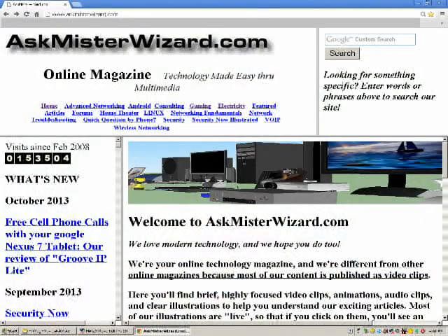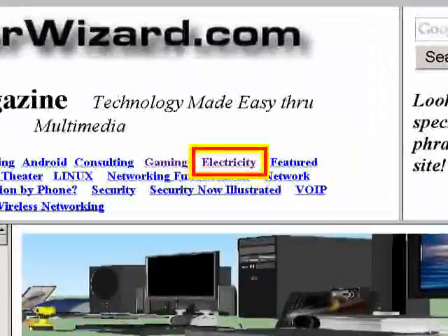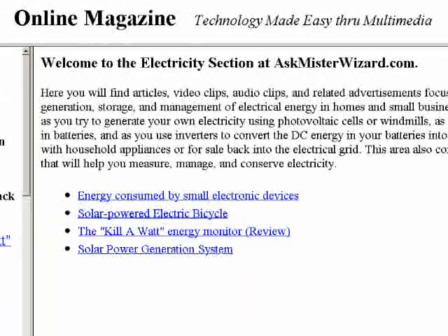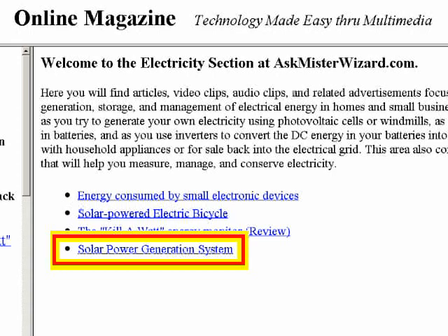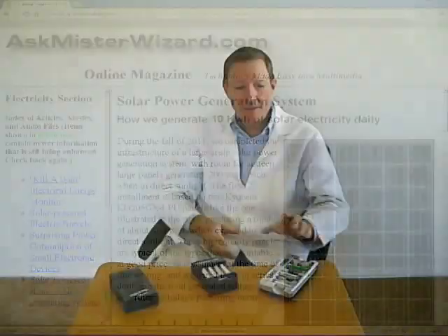Our battery charging setup can be fully solar powered. Please join us in the electricity section at askmrwizard.com to see how we built a solar power plant in our backyard that is capable of sustaining our entire household in an emergency and that significantly diminishes our electric bill each month. You'll also find useful additional details about nickel metal hydride batteries and battery chargers. We appreciate your support — thank you.